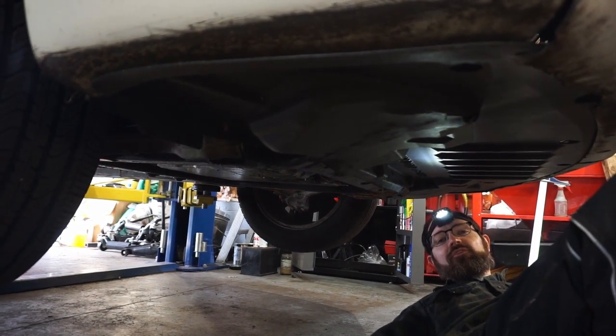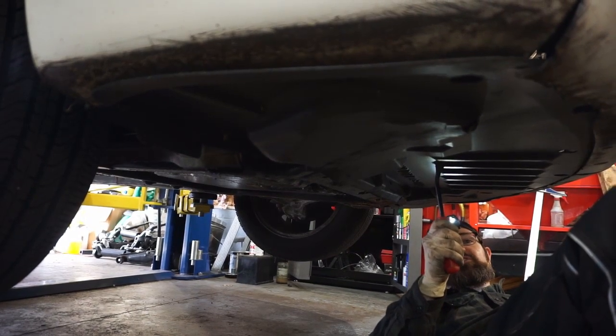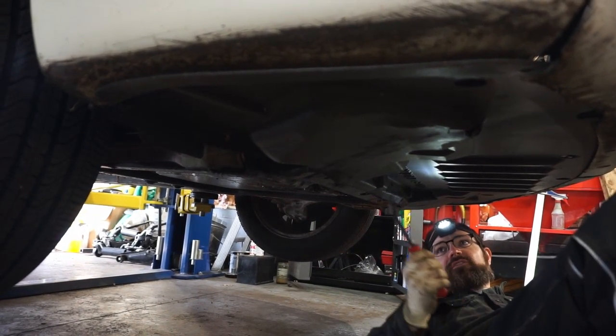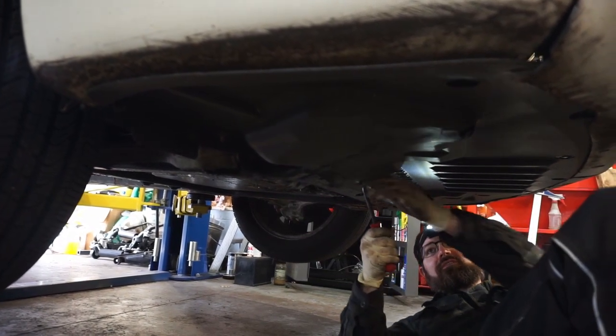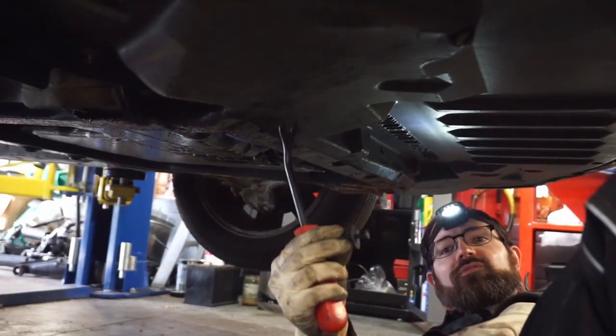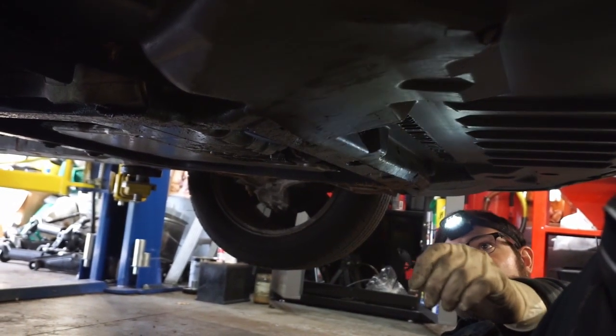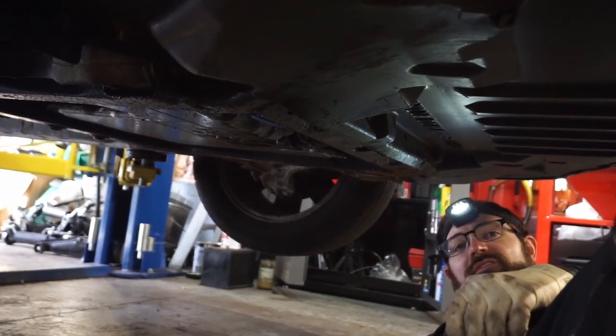The next step is we've got to drain the coolant. But before we do that, we've got to take this lower splash shield out here. To do that, we have a whole bunch of these little clips that have to get pulled out, and then we can remove this whole thing.